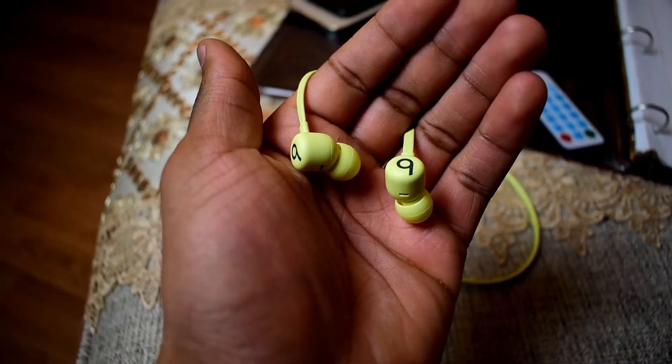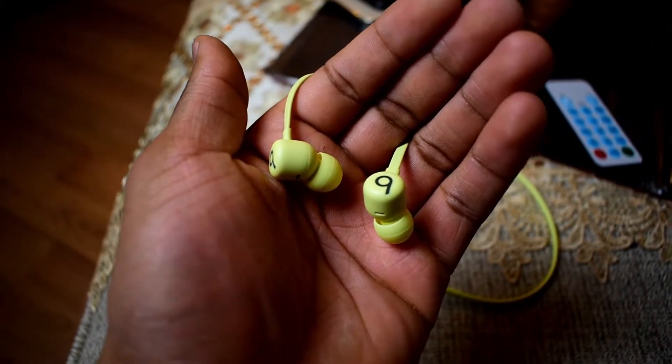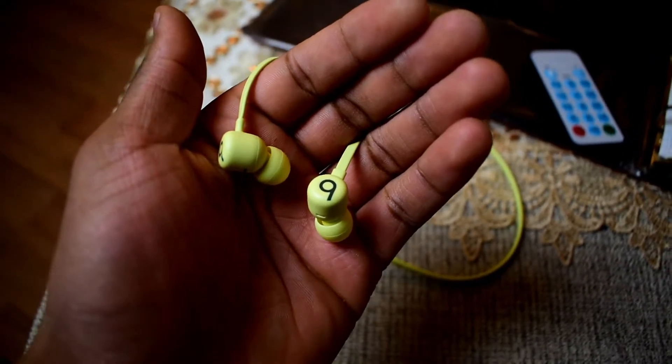Overall you get up to 12 hours on a full charge, which is insane. I tested this — they lasted all day for me. When it comes to battery life, this is by far one of the best features on the Beats Flex, so if you're someone who prioritizes battery life, this is definitely the pair to get for the $50 asking price.